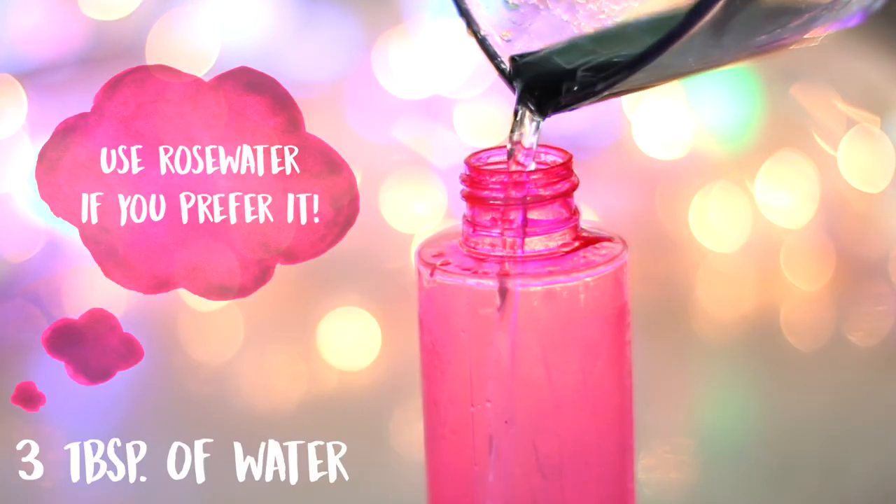You're supposed to use purified water here, which you can buy at the store, but I have to be honest with you — I'm not buying purified water. You can, you're supposed to, but I'm not. So I'm just going to pour in three tablespoons of water. Cover your bottle and shake really well until the glycerin and water are combined.